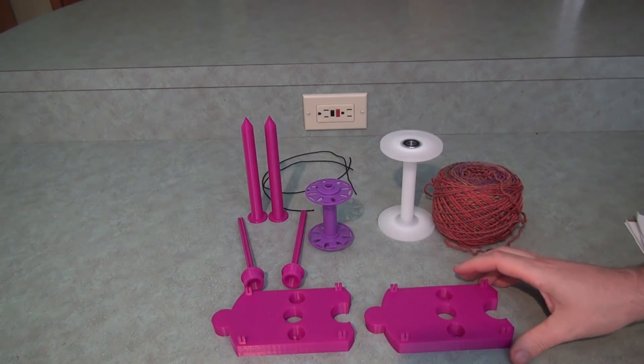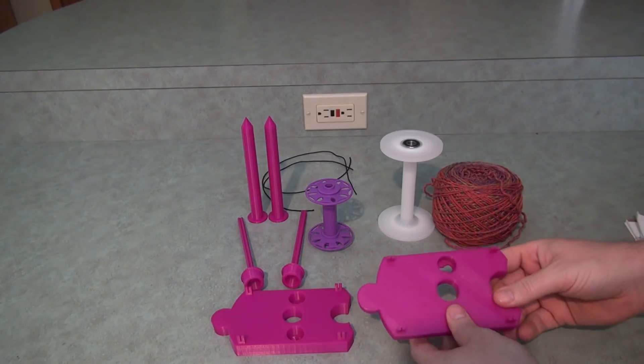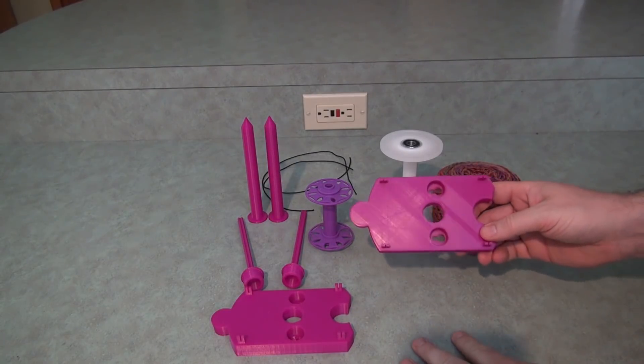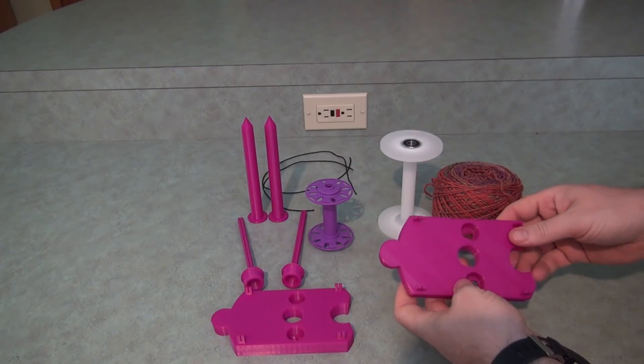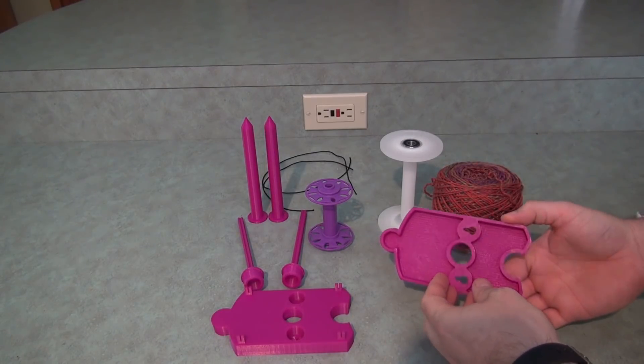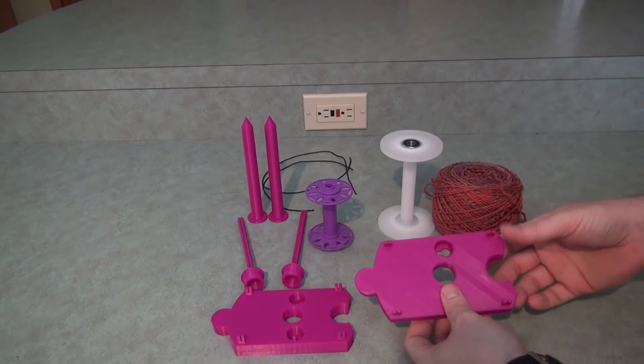This is the latest version of my Lazy Kate that I've been working on. It's 3D printed, but I'm considering making an injection molded version, which would make it a little stronger, the surface a lot nicer, and reduce the cost. If I do that, they'd probably be in the price range of $8 or $9.